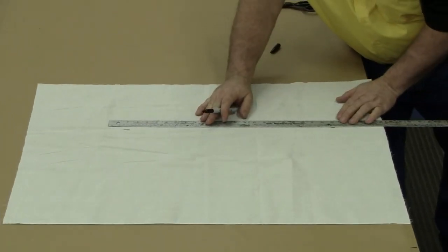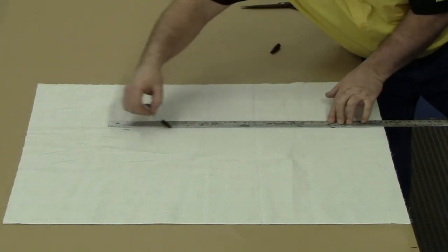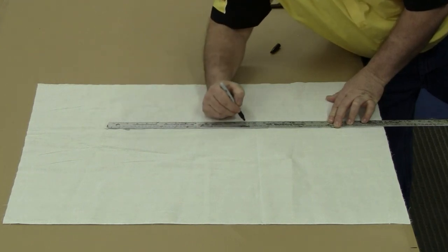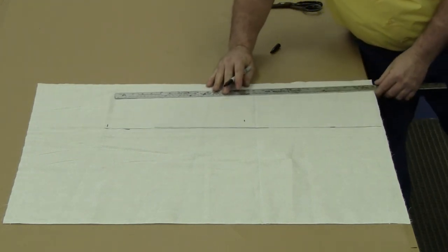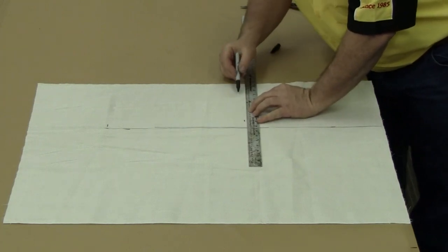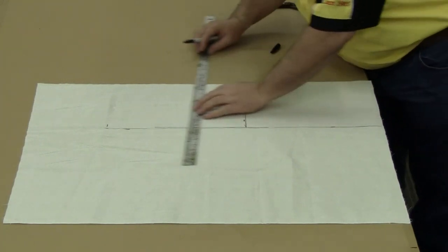We'll first need to lay our muslin flat on a table and draw out eight rectangles approximately 10 inches by 14 inches, along with two strips about the width and length of a ruler. We'll explain later in the video what these pieces are used for.